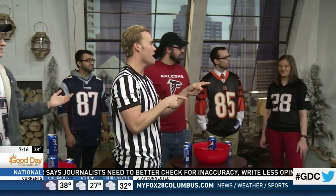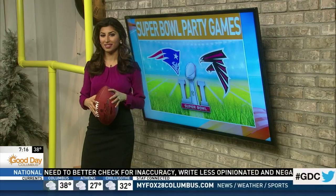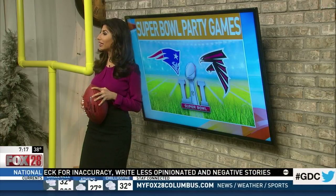Courtney, do you play games at your Super Bowl party? Yeah, I play eating games. Lots of food — love it.